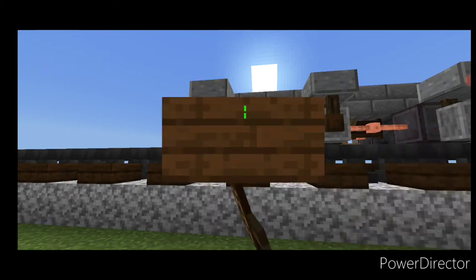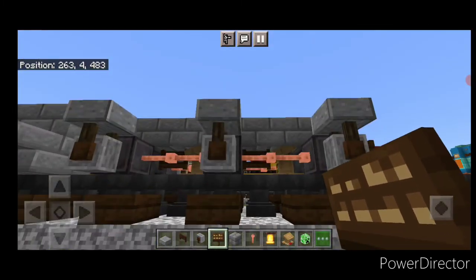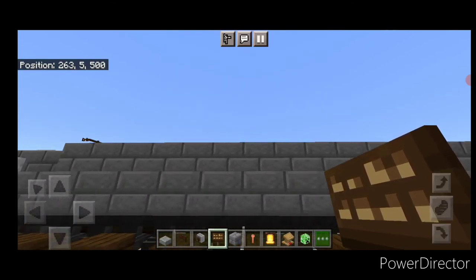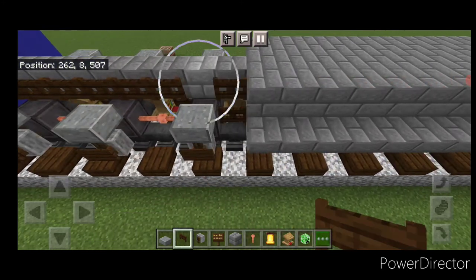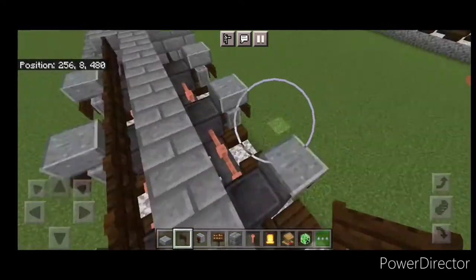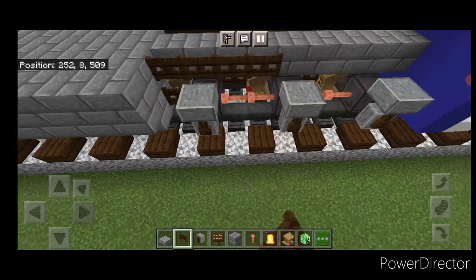Then crouch and put a dark oak sign on the side of all three of the grindstones. Do the same thing on this side and then the rear truck, so signs on these grindstones. Then up here do a full row of dark oak fence gates here and a full row up here. Come over to this side, a full row of dark oak fence gates in here and right up in here.